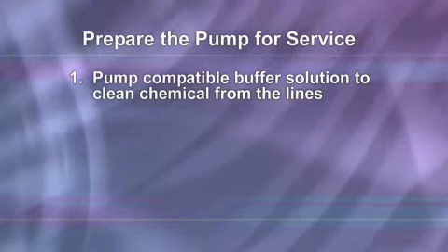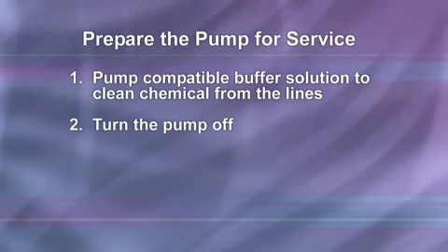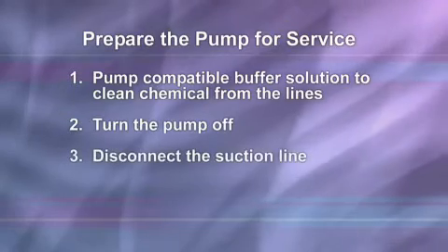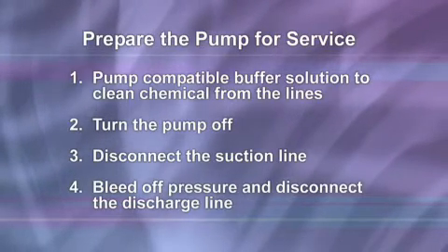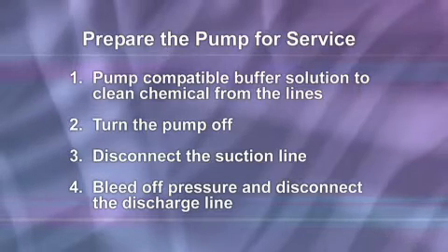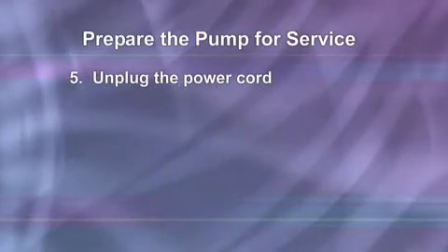Pump a compatible buffer solution through the pump for several minutes to clean the chemical from the lines. Turn the motor on-off switch to the off position, which is down or to the rear of the pump. Disconnect the suction line from the pump tube suction fitting labeled in the pump head cover. Before disconnecting the discharge side, bleed off any pressure, then disconnect the discharge line from the pump tube discharge fitting labeled out on the pump head cover. Unplug the power cord.